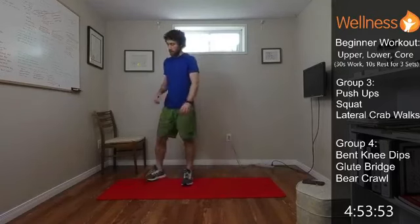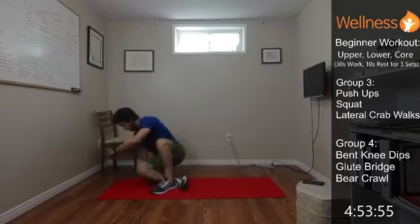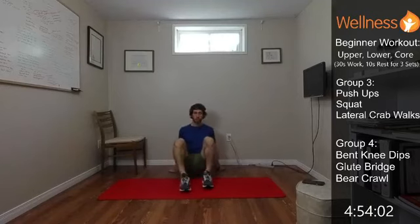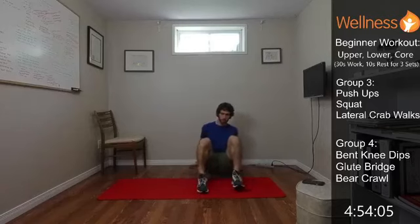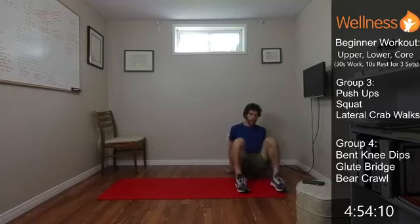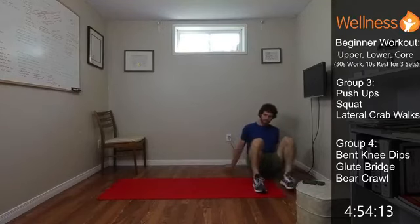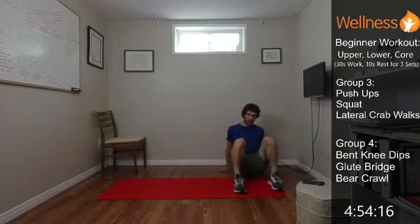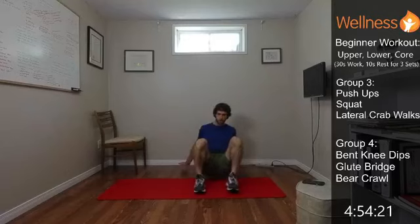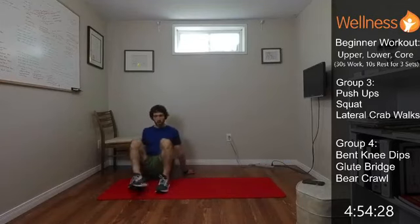And then we'll finish with our lateral crabs. Legs are definitely feeling it. Keep shoulders down, that little shift to the side. Great one for shoulder stability and a little bit of core activation, getting that cross body connection. A good whole body exercise. And time — three down, we've got one left. You're doing awesome. Grab a drink, grab a breather.